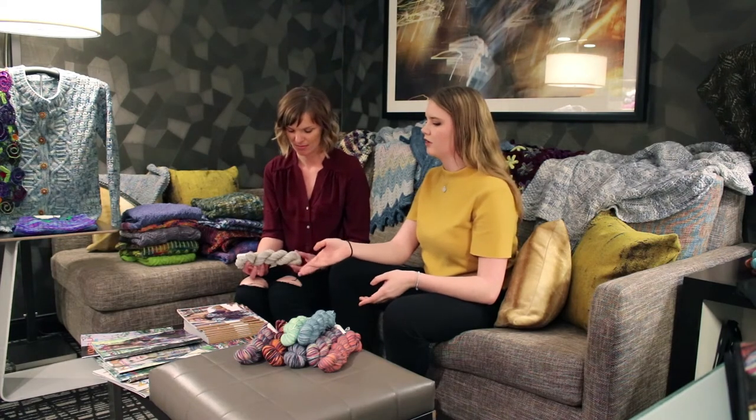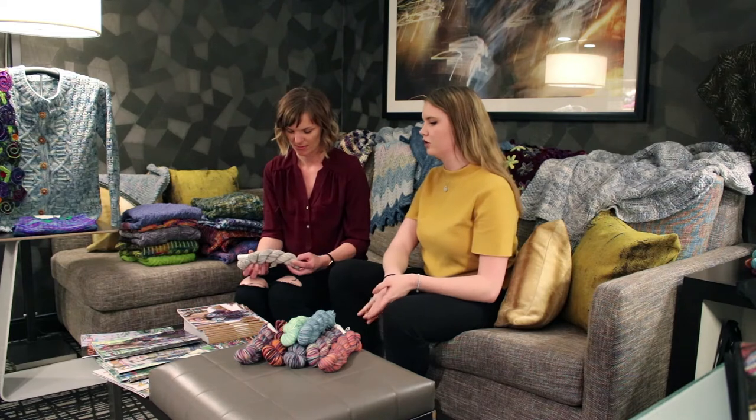What kind of projects would you recommend for your yarns? We do have a varying number of weights with our KPM and KPPM, and for our fingering weight, a lot of great projects are sweaters that you can wear inside, socks of course, and just a lot of bigger projects where you can get more intricate detail.